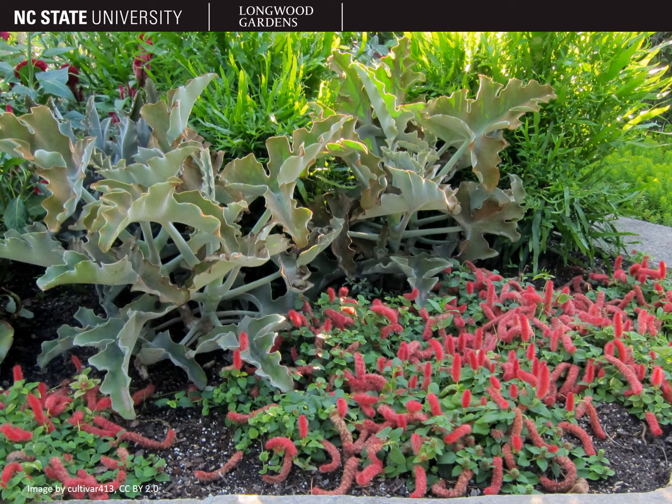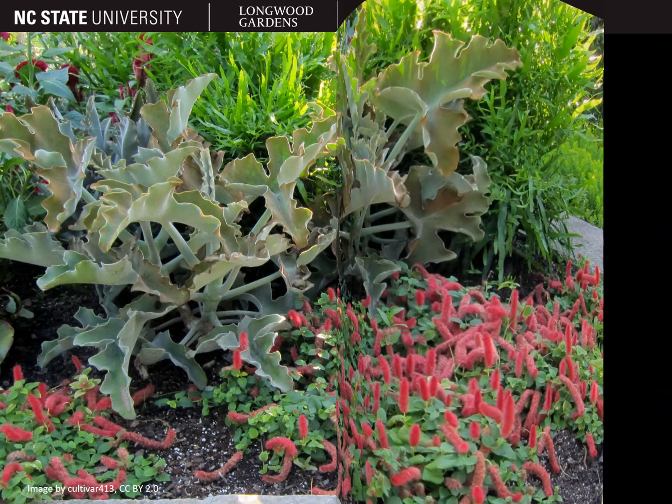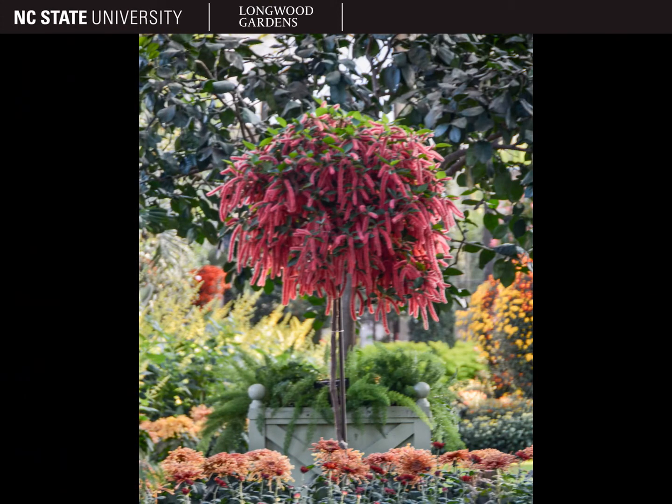Acalypha pendula, pictured here, can even be used as a ground cover. You may also see them grown as a standard, where the central stem is stripped of leaves and flowers, leaving a round mass of foliage and flowers up on top. Sometimes these are called balls on sticks — they look kind of like lollipops.